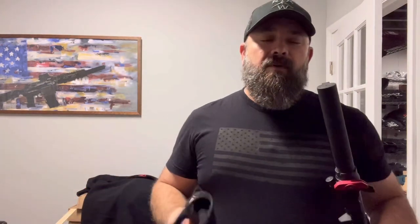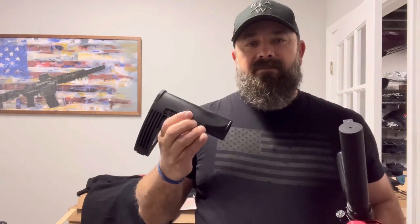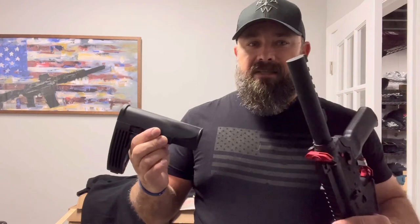It's perfectly legal to have this brace — it's just an accessory, it's just a part. However, they did say if you remove this and you don't have any other firearm that it fits except this one pistol, that's not okay — you should destroy it and get rid of it.